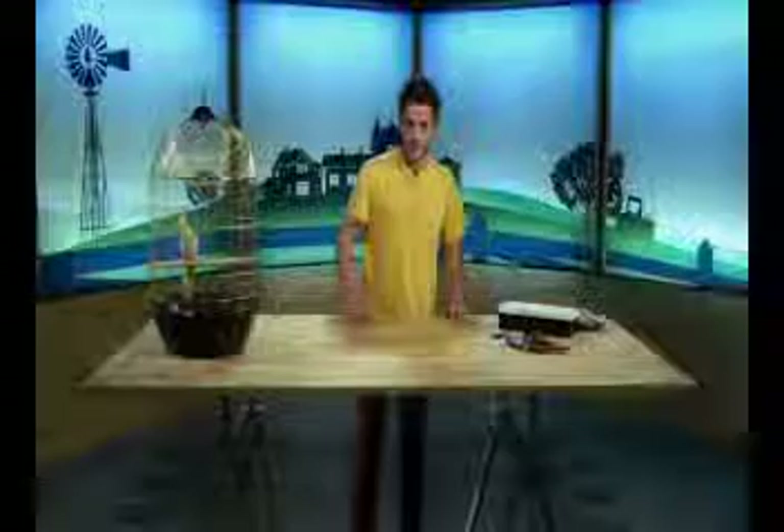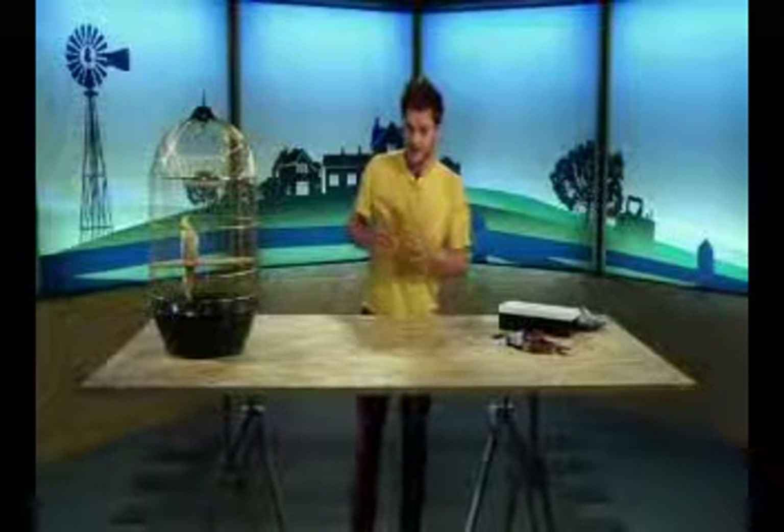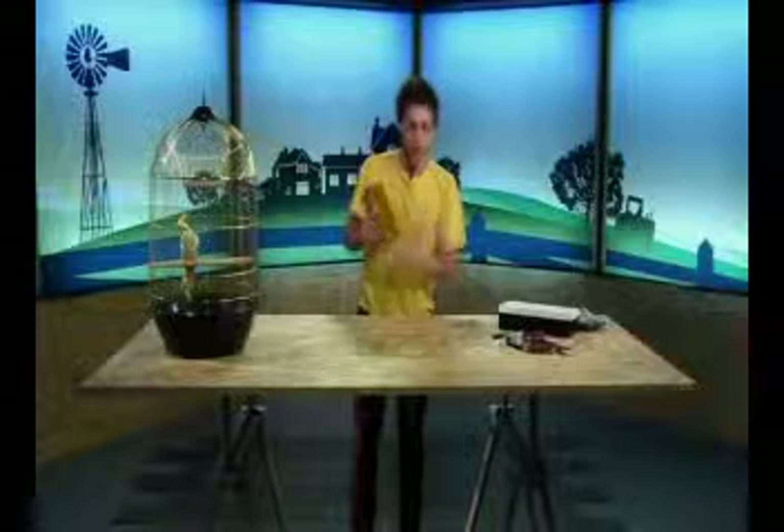So once you've cut the top off of your milk carton, it will look like this. I have painted mine as well. So you can paint yours whatever color you want. So cut the top off and it will look like this now. What you need to do next is cut a hole in the side to take your tea out of, which I will show you later.